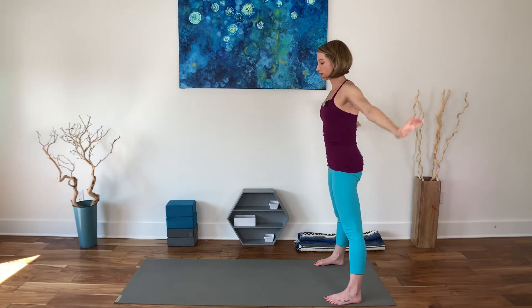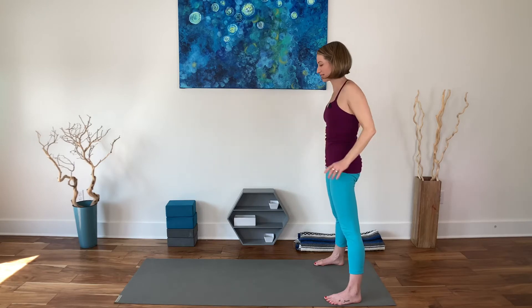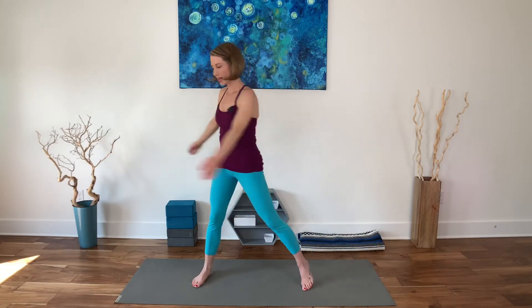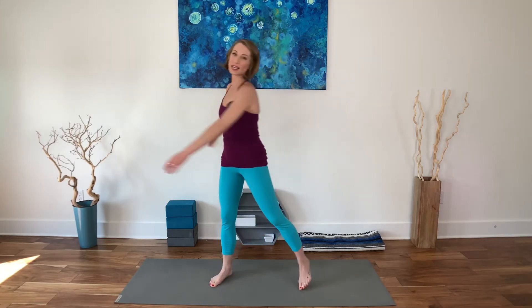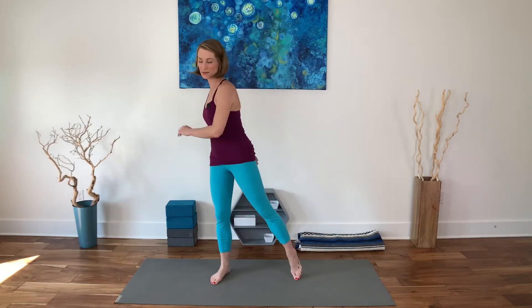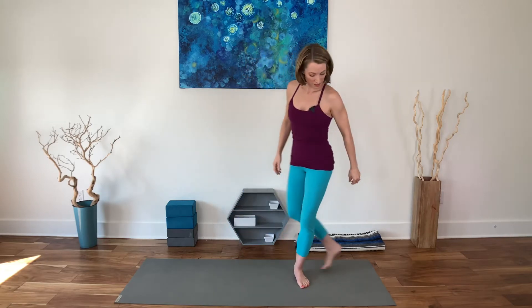Three, two, one — inhale, come all the way up, transition to standing. Exhale, float the arms down. Roll the shoulders back and down a few times. Widen your stance and do a little twisty turn where the opposite heel lifts — just shaking it all out. We go from being very structured into softening some of that structure. Send the head around in a circle or two, making sure to go both directions. The key to getting rid of stress is recognizing when it's there and adjusting accordingly.